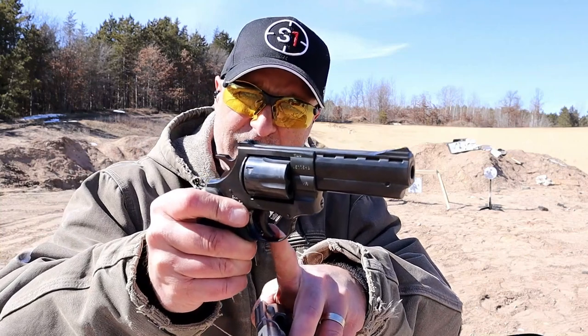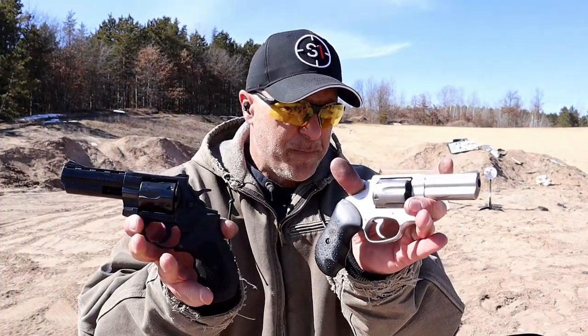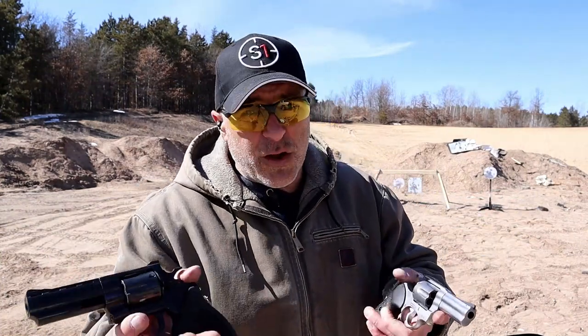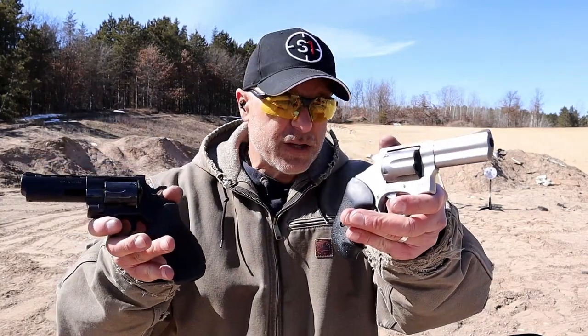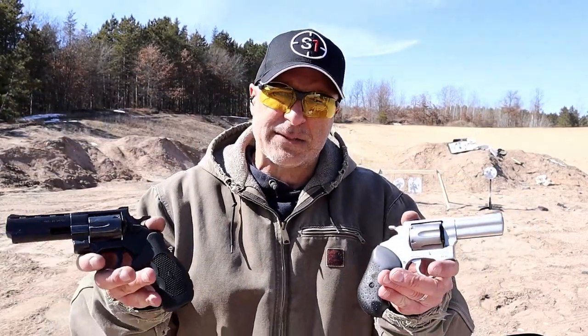The Windicator has a very thin trigger while the Rossi has a wider trigger. One is stainless steel, one is blued. Both are not bad. They're budget priced — you could get a similar type of revolver for a lot more money. One has a 4 inch barrel, the other a 3 inch barrel; one is 357 Magnum, one is 38 Special; both at around 460 MSRP.